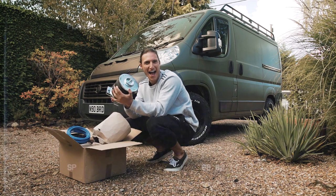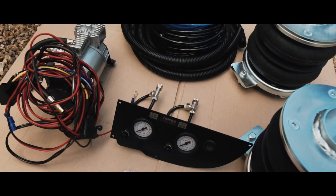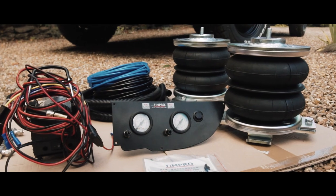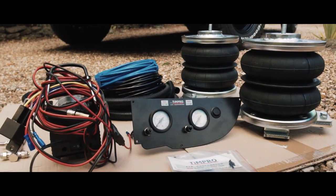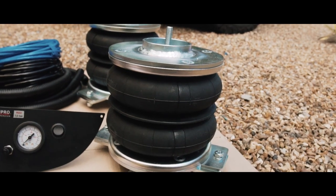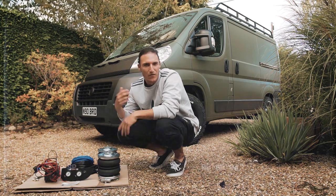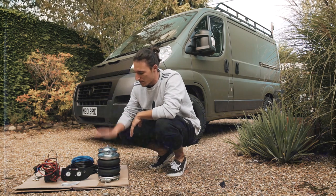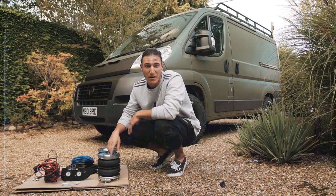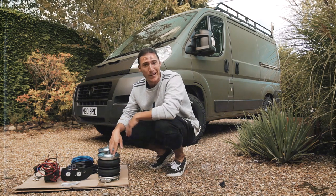Air Suspension! It's going to be pretty tricky for me to film this — it's a lot of under-the-chassis work. So I think what I'll do is probably just explain the kit here, then take a few photos and maybe try a voiceover. That way we can just get it done and I don't break my camera in the process.